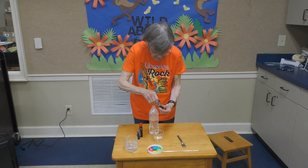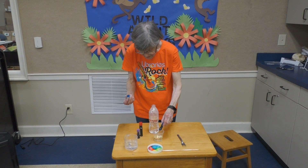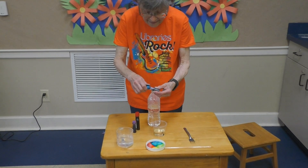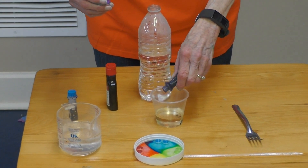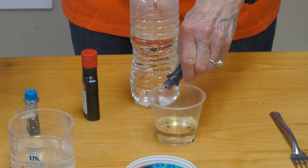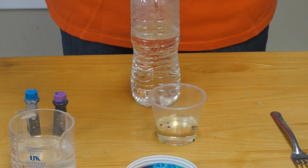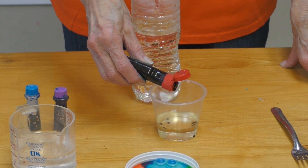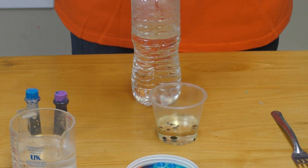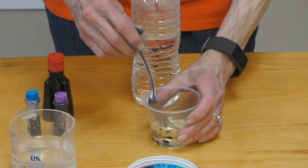We've got blue — we're going to put three drops of blue: one, two, three. Try not to be as messy as I've been. We've got three drops of purple: one, two, three. And three drops of green: one, two, three. Now take your fork and stir it. What we're going to do now is pour our oil and food coloring into our warm water.